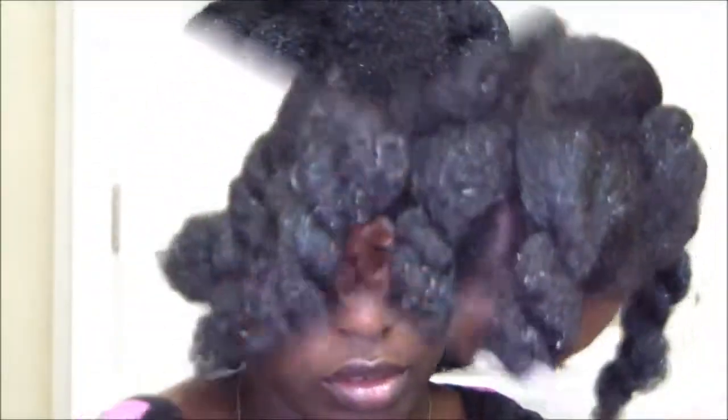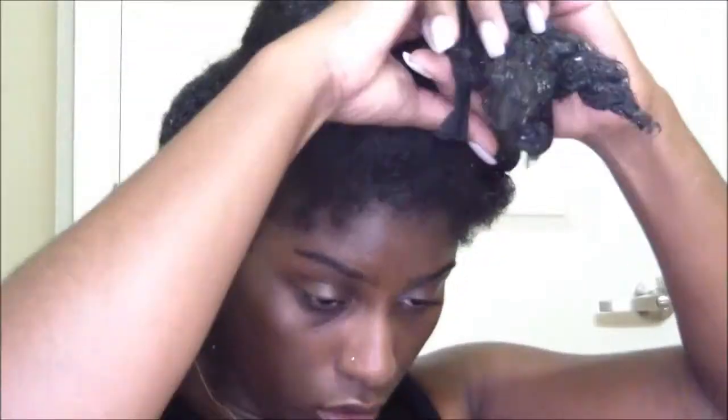Go ahead and section your hair off into big twists so it's easy to manage. I went ahead and have my gel ready so I can go ahead and start to gel my hair down for this low ponytail.